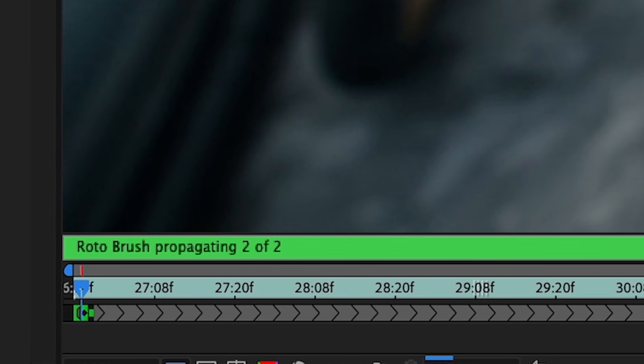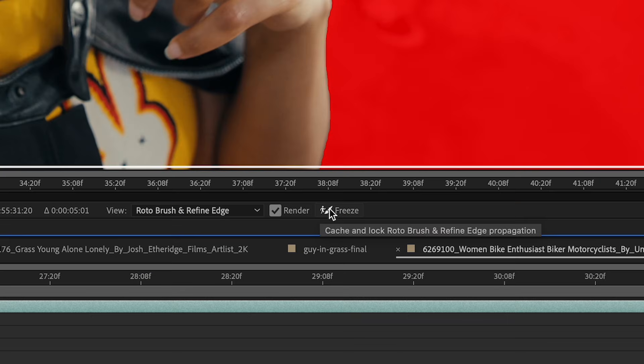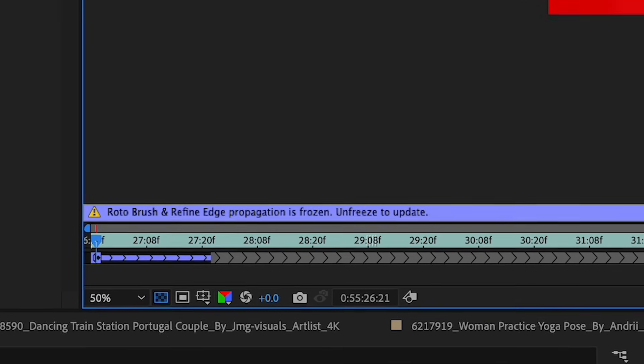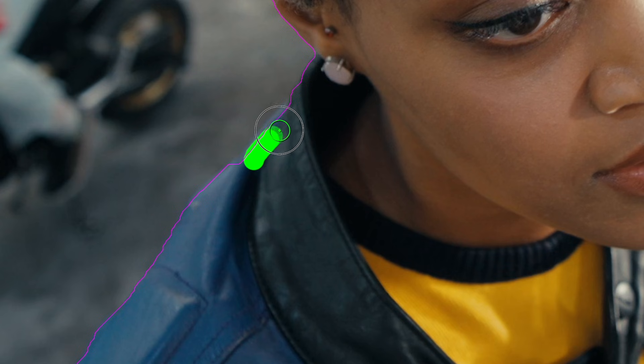Once you're happy with your rotoscope, freeze it. The Rotobrush will constantly update its mat or propagate every time you open or change the comp. But once you're all set with your roto, freezing it locks it in temporarily, speeding up your workflow. Don't worry, you could actually unfreeze it and go back and make changes.